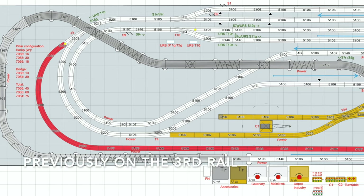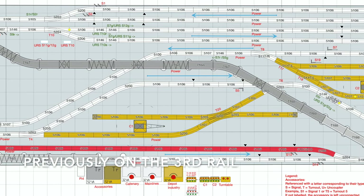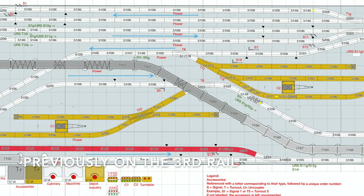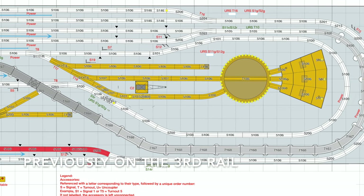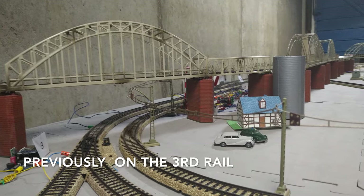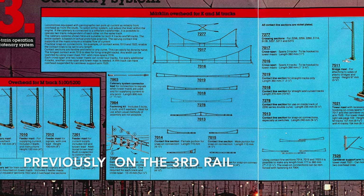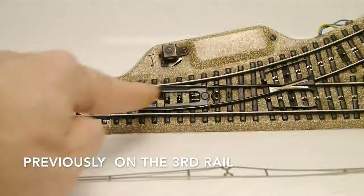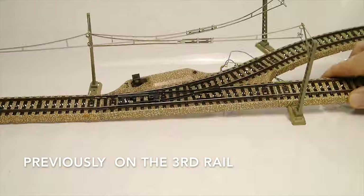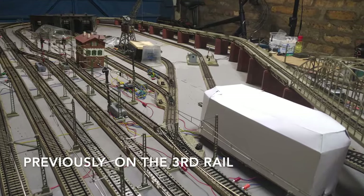Hello and welcome to the Third Rail. If you follow the channel, you might have seen a couple of videos about a temporary Märklin layout I am currently working on. If you haven't, I strongly recommend you watch the other videos in the series, accessible via the little card at the top of the screen now. In the last episode, I started the installation of catenary on the layout. We covered the Märklin catenary system and how to combine some of its elements in basic building blocks to make the installation process easier. I then proceeded to deploy these building blocks around the layout.